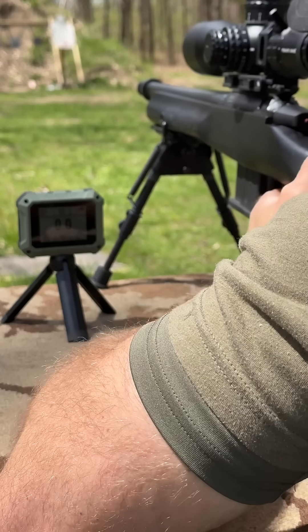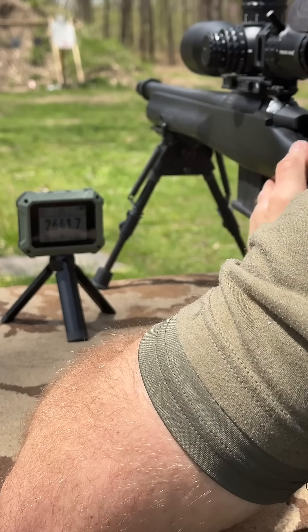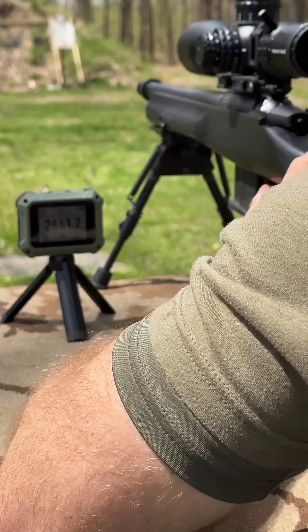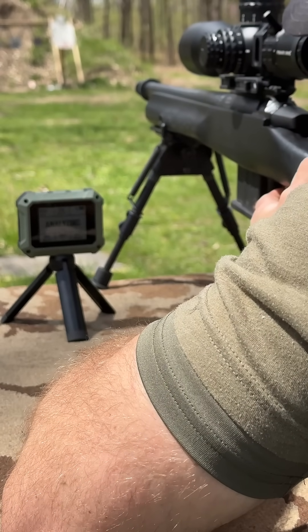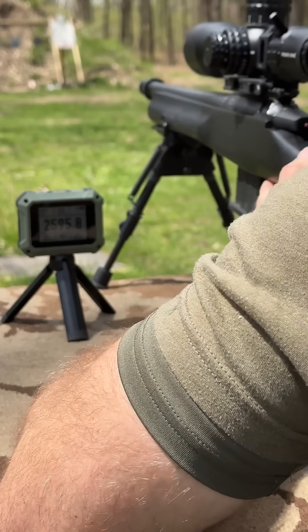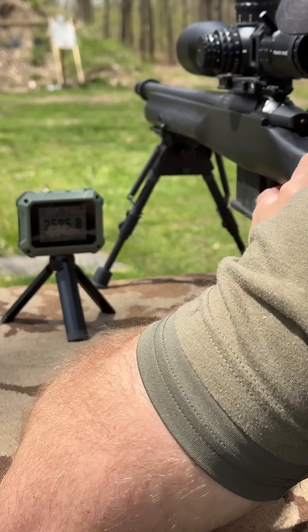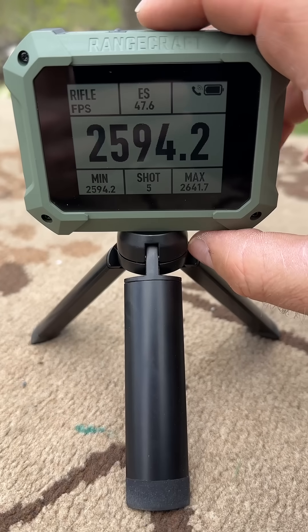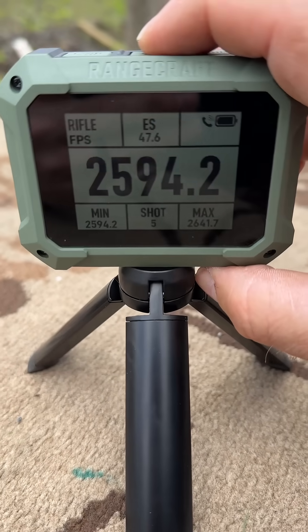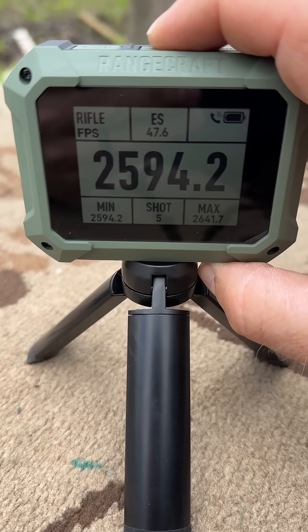We have some .308 ball ammo. Readings are coming in at 2641, 2595, and 2629 feet per second.